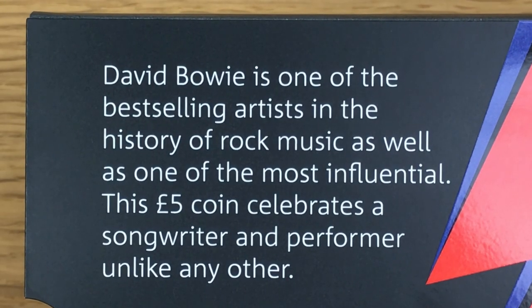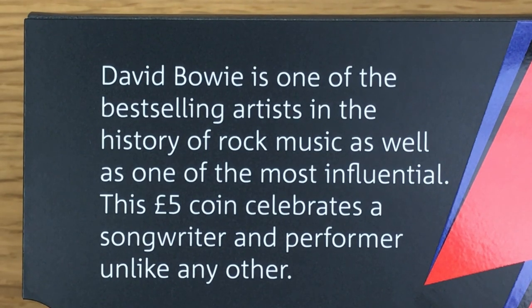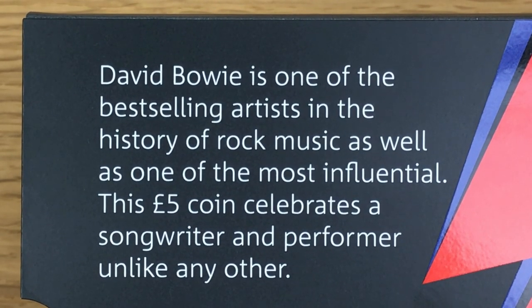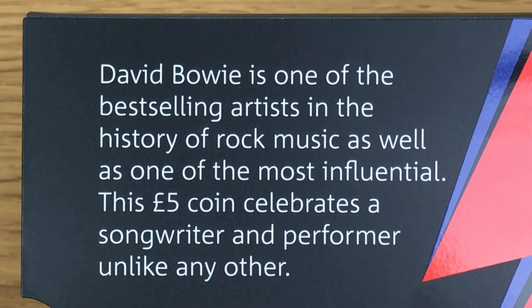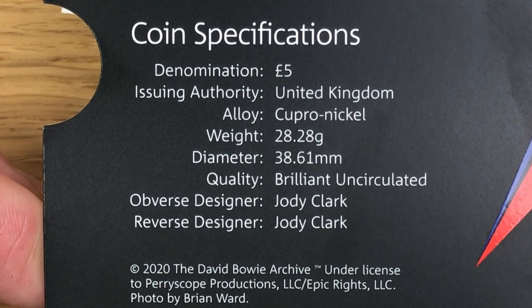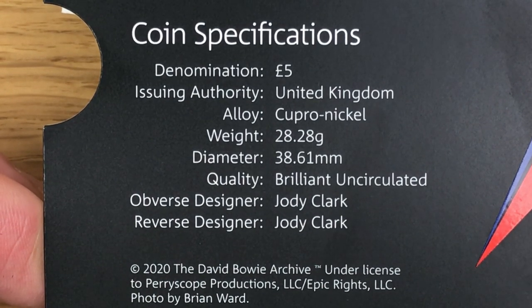David Bowie is one of the best-selling artists in the history of rock music, as well as one of the most influential. This five pound coin celebrates a songwriter and performer unlike any other. The coin specs: denomination five pounds, alloy copper nickel, weight 28.28 grams, diameter 38.61 millimeters, quality brilliant uncirculated, and the obverse and reverse designer is Jodie Clark.